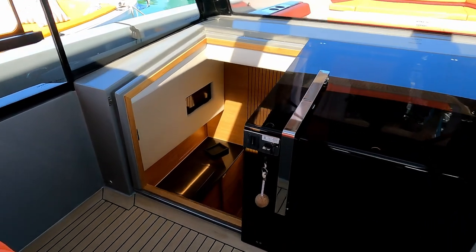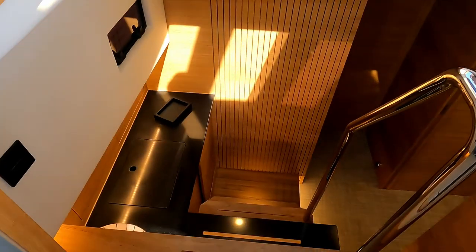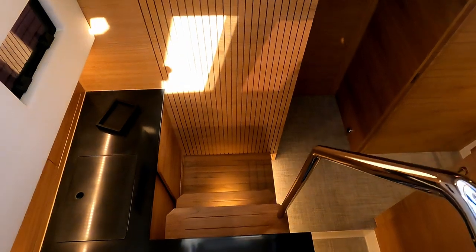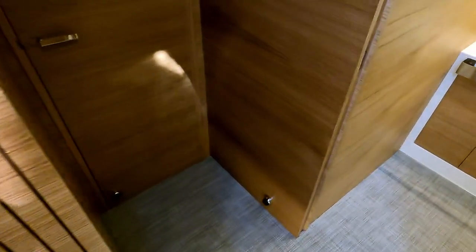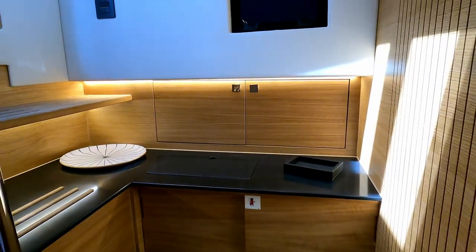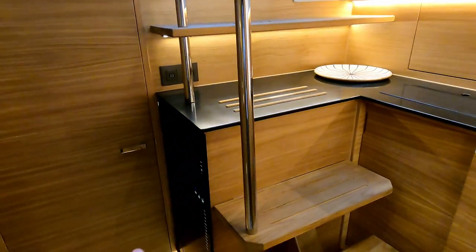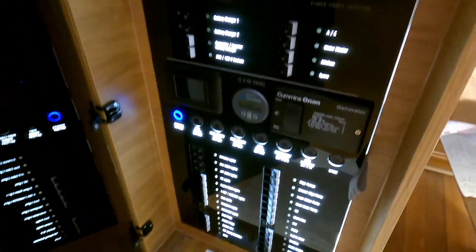A big sliding Perspex door gives you access to the cabins down below, and this is where the design of this new brand really comes into its own — they've thought this through. They're maximising the size of the hull, so it is a bit of a drop in here — six steps takes you down. That immediately takes you into a little storage area: some cupboards, sliding cupboards below, and a distribution panel with all your AC and DC controllers, switches, and generator controller.